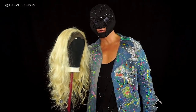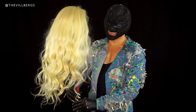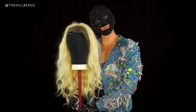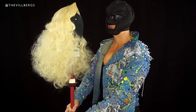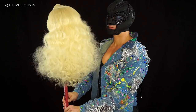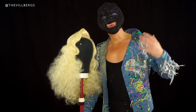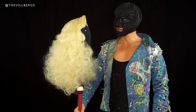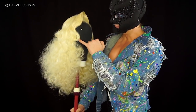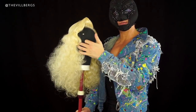So, this is before. And this is after. The wig is done. I think it turned out really great. I've put in some pins here in the back, just needles, just so it keeps its shape until the missus is going to use it.